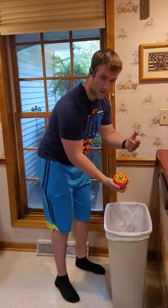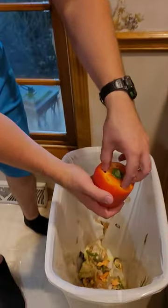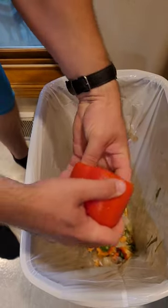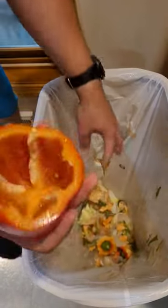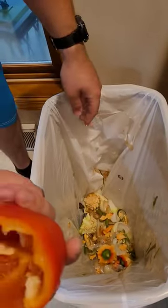Then you just stick your fingers down into the holes, pull out the center, and then just pick off the remainder.